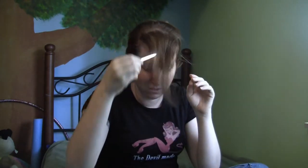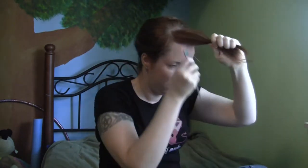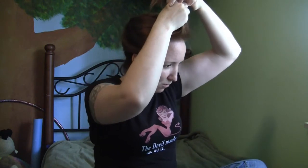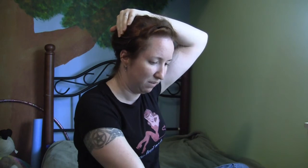Now we're going to start working on our bangs. We're going to tease them so they have a little more of a poof to the front. To tease your hair, take your comb and push down a little towards the root. Once you're done teasing, pull your bangs back and down towards the right side, then pin them down near the front. Then pin the tail of it back towards where you have your pinned curls so it all looks nice and neat.